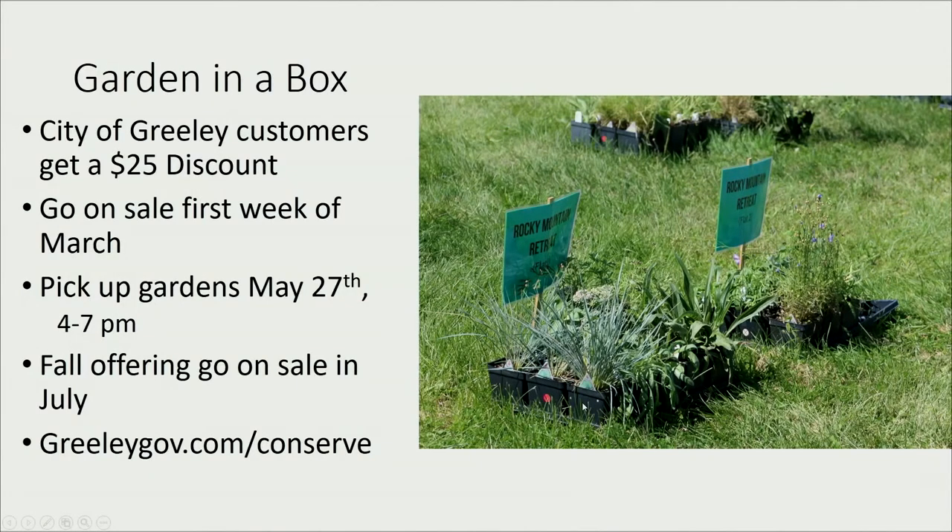Garden in a Box comes with 14 to 30 plants in a flat — not literally a box. There are usually at least two sunny gardens, one shade garden, and this year two pollinator gardens. You get the 25 percent discount, they go on sale the first week of March, they sell out every year, and you pick them up on May 27th. We're doing an evening weekday pickup this time, which might be more convenient.